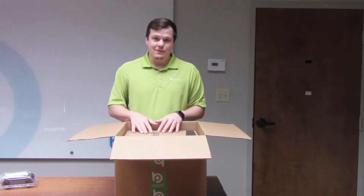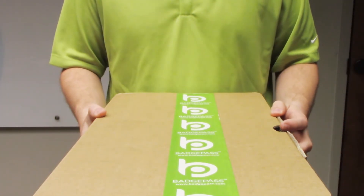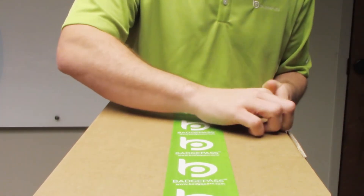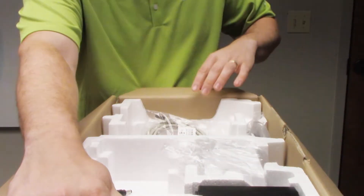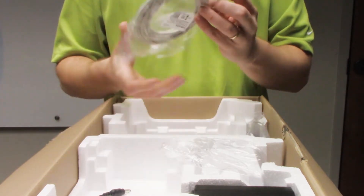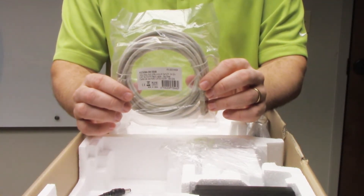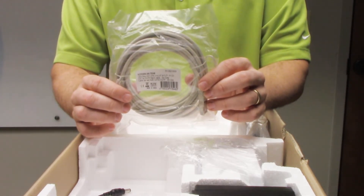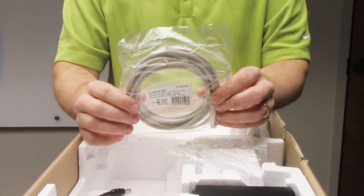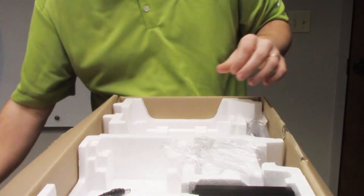So let's dive into the printer. We just removed the Connect printer from the box, so now we're going to open the Connect printer box — it's got two flaps. Right off the bat, you're going to notice we have an ethernet cable. We include an ethernet cable because that's how the Connect printer connects to BadgePass 1. However, if you have your own ethernet cable, you can use that, but we do include one.